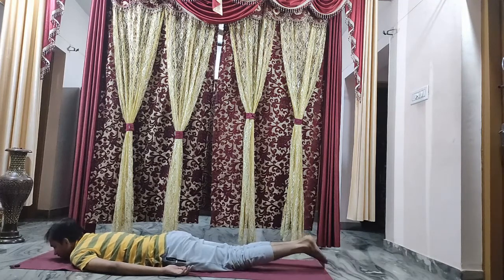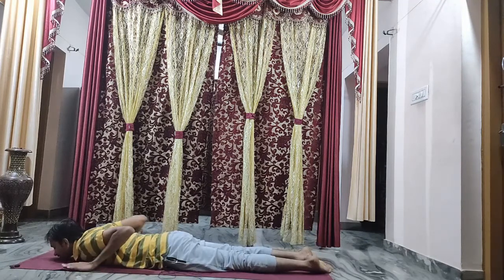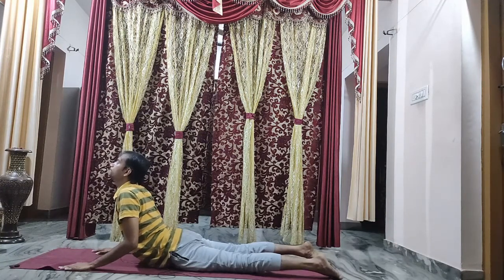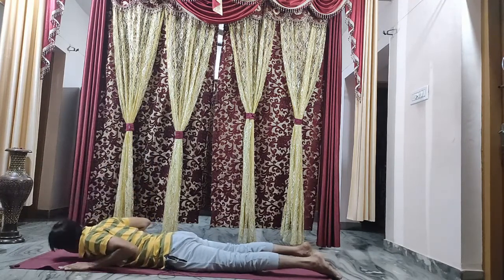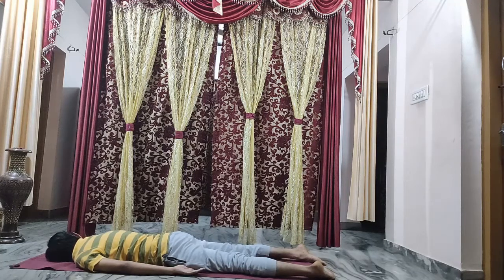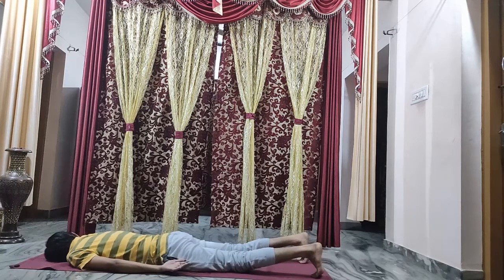With chin resting on the ground, bring both hands near your shoulder. With the help of your hands, raise your body up as you breathe in — stay in that position — three, two, one — and relax. Tilt your head sideways, both hands back. Release your complete body weight onto the ground, take a long deep breath in, breathe out completely. Make sure that you are not in a hurry to complete the process — the slower we do, the better it is.